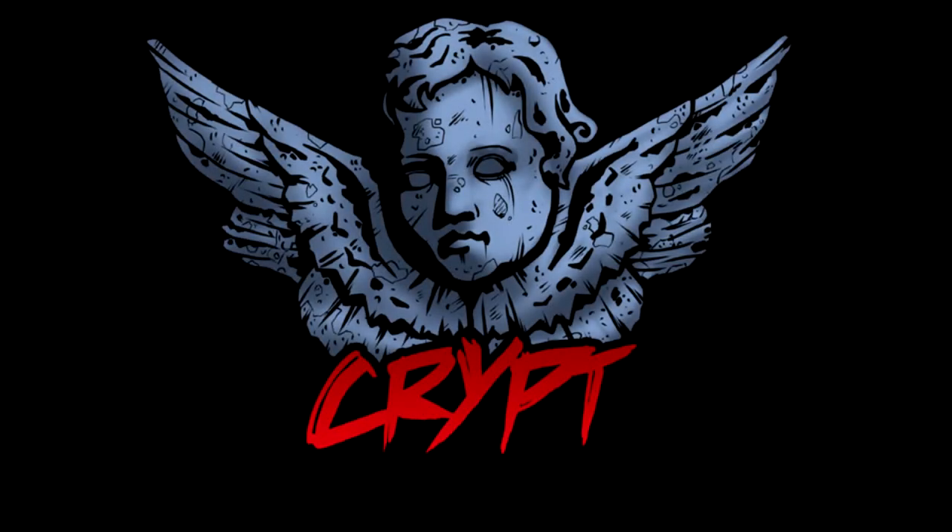What's up YouTube? It's me, Richie Krept, back after a long time away from YouTube, because I'm lazy.